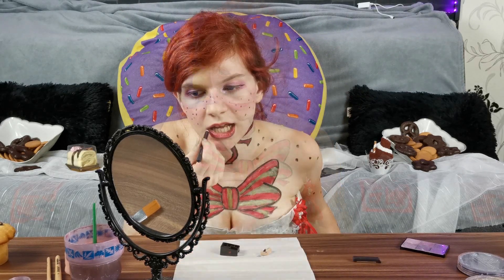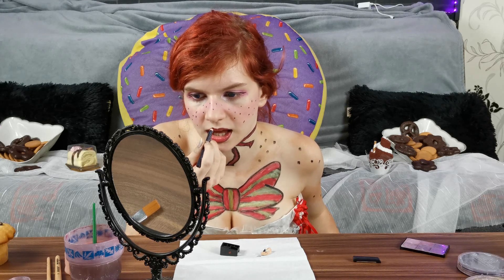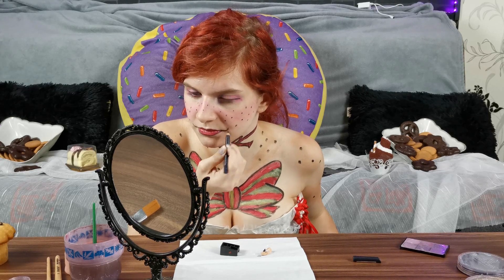Put some red lipstick on and surround the whole thing with a black pen. Then, to get more attention to the lips and also because I wanted to do a bigger smile than I already have. And that's it — yay!